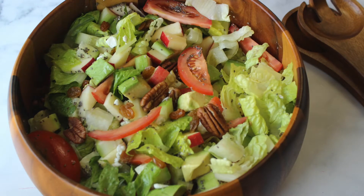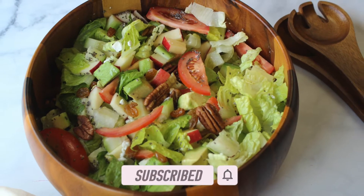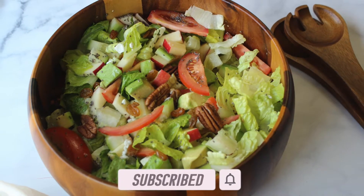If you like this video, don't forget to hit the like button, subscribe, and also click on the bell icon so you get an update when I upload a new recipe.